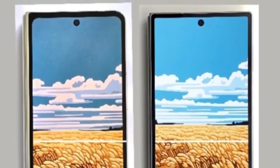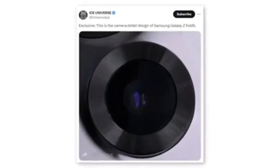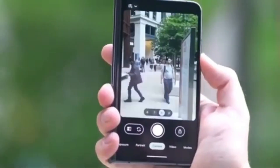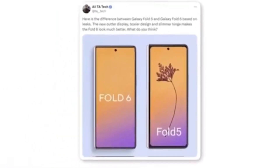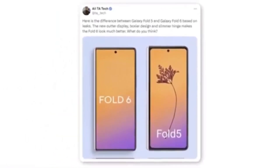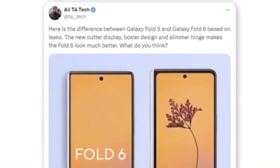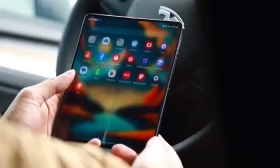The new foldable also appears to have much sharper corners for both the body and the cover screen. A tipster shared a photo appearing to show a new camera module for the Galaxy Z Fold 6. Although the leak only indicates a new design, it's doubtful Samsung would change the module design without also upgrading the camera hardware. A Twitter user named Ali shared a render comparing the new outer display to the Galaxy Z Fold 5, noting that the Fold 6 features a boxier design and a slimmer hinge, significantly enhancing its overall appearance.